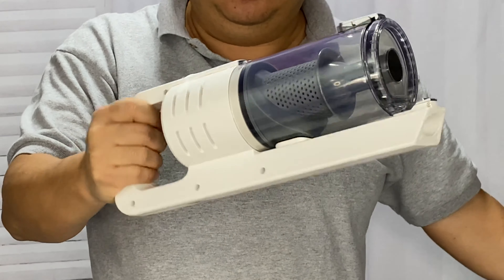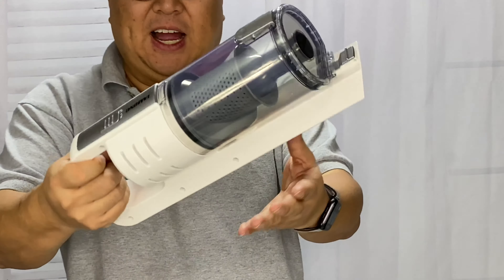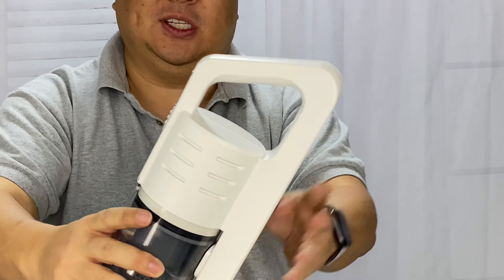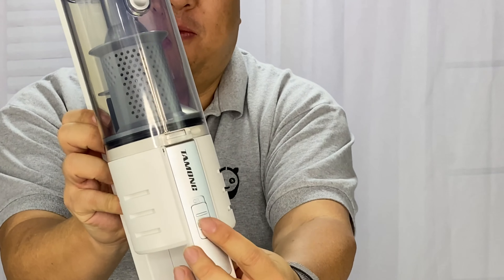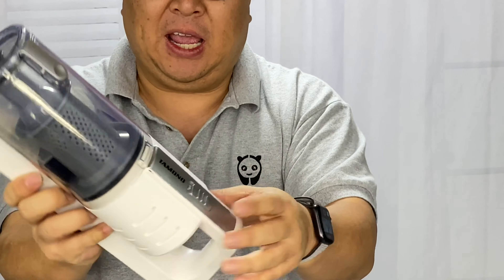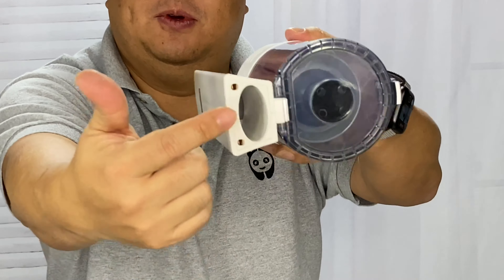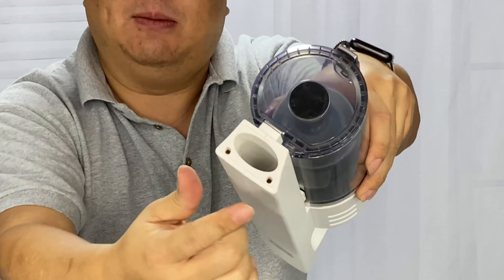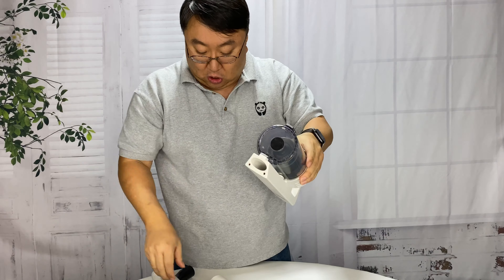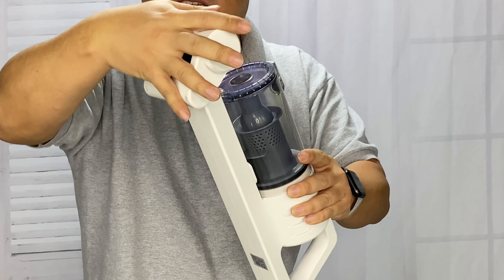Now for the piece you've all been waiting for - the vacuum cleaner itself. It looks pretty sleek - it's got a nice modern look to it, nice design, it's not that heavy. It's white plastic with 'Tamong' on the switch. It's very angular, kind of looks like a space blaster or something. Nice big cylinder right here, a power switch right here, and the motor is probably in here.